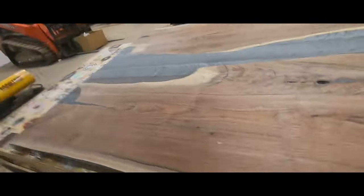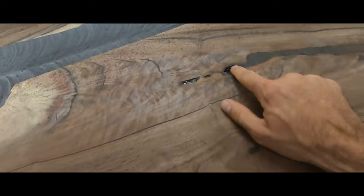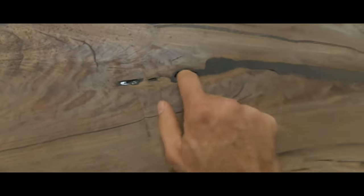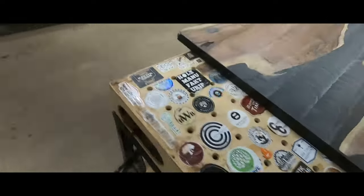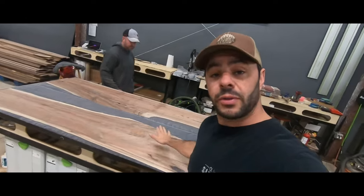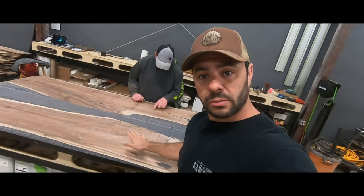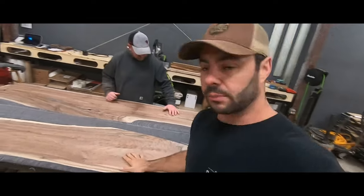Now we will start the finishing and sanding process. We have to go back and fill up a few holes with some epoxy — a little bit of epoxy work and some Starbond work — and then we'll start sanding. We're going to go 100, 120, 150, 180, 220, and 320 grit. Then we'll start the oiling process.